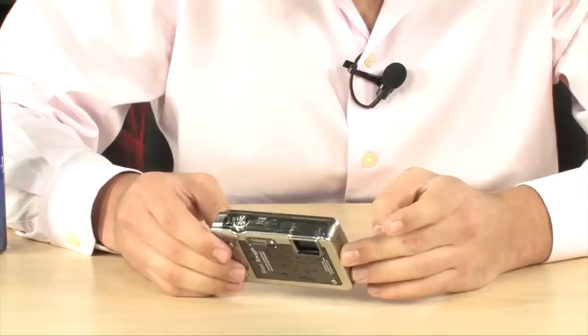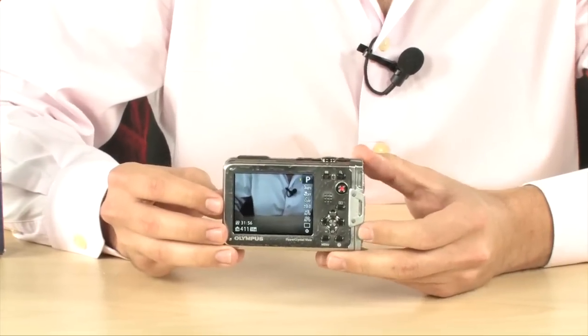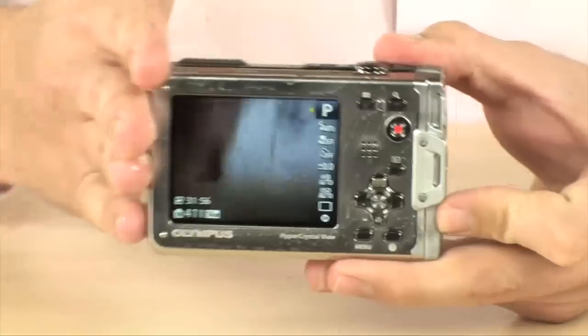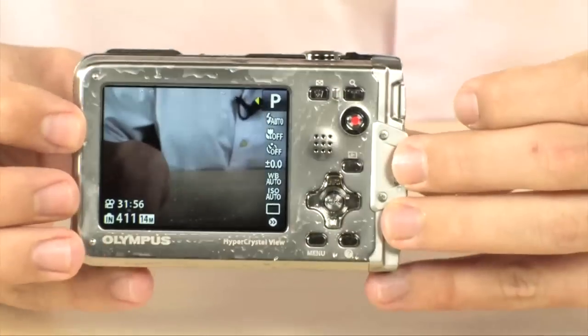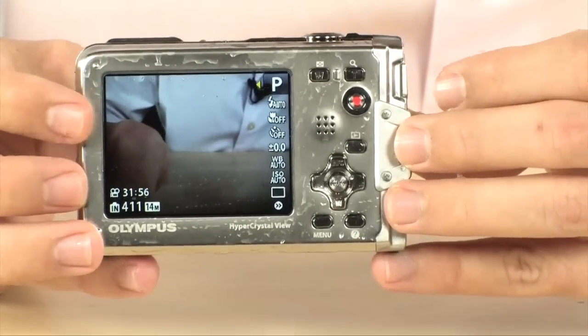One of the coolest features I found on it is tap control. It's not enabled right now, but what it does is it lets you tap to get into certain modes. You can tap it bottom, top, right, and left, and it's going to put it into playback mode, sports mode, or continuous mode, which is really, really cool.